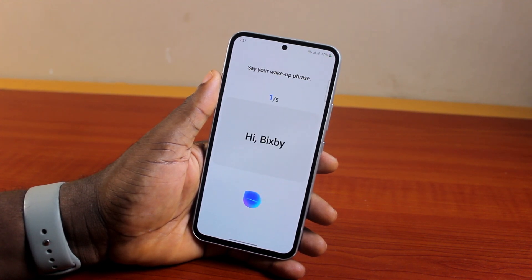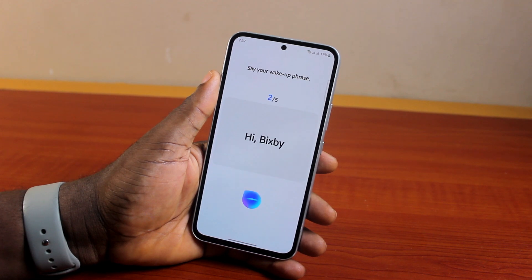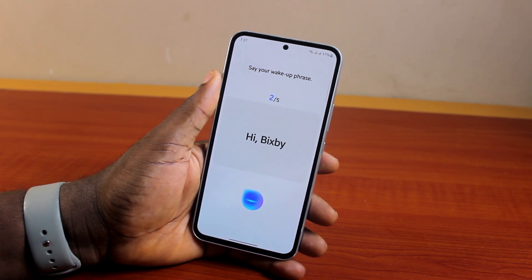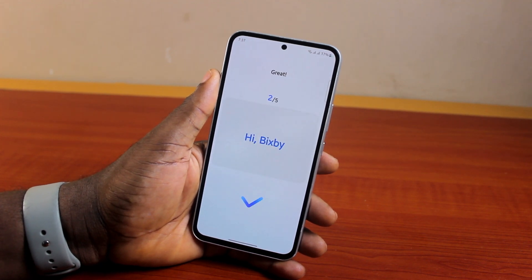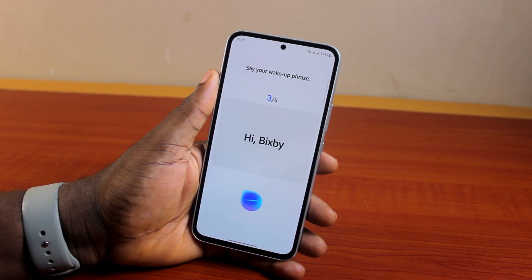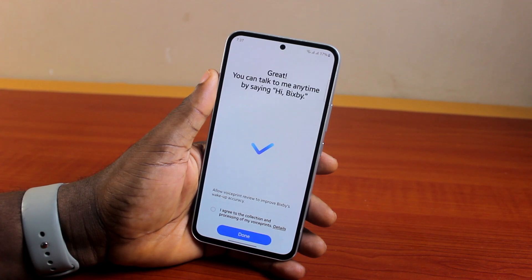You need to say 'Hi Bixby' five consecutive times for Bixby to learn to understand your voice. Once done, you'll see 'Great, you can talk to me anytime you say Hi Bixby.'